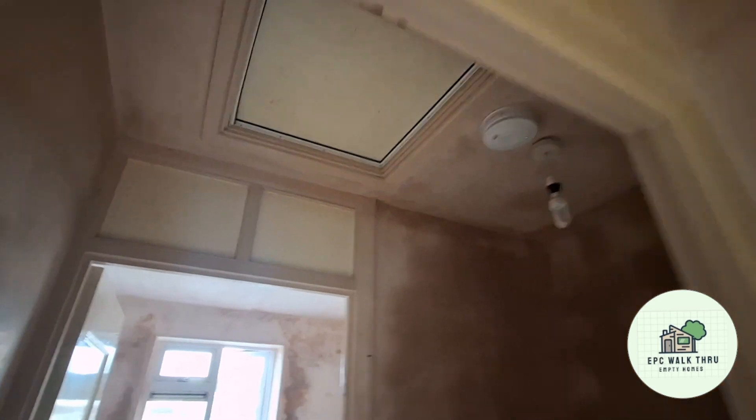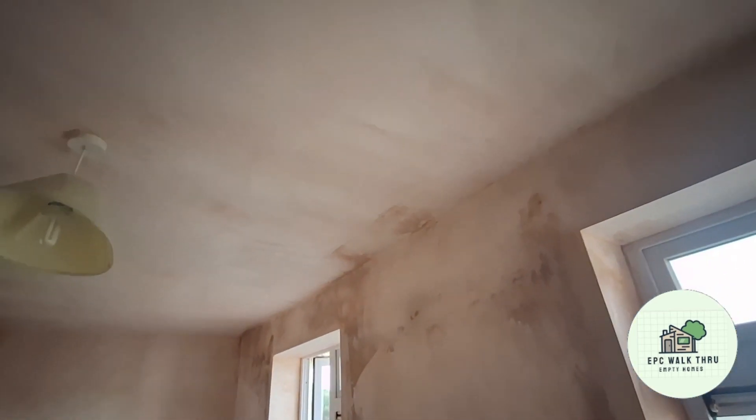Plasterboard has been added to the ceiling because the ceiling wasn't in too good a nick — it's all flaky — so now the plaster sticks to the ceiling and it's all done.